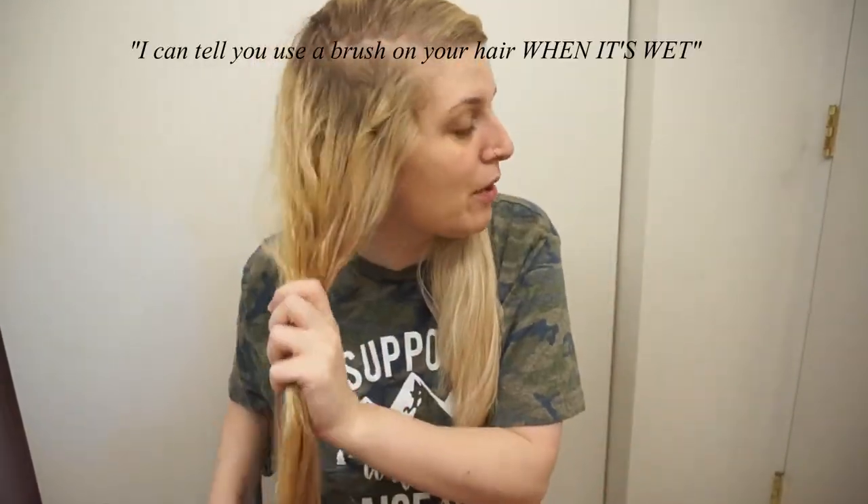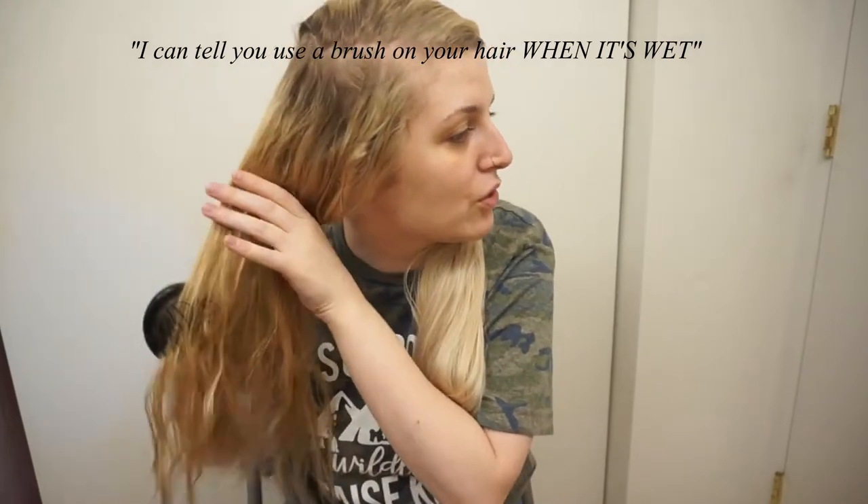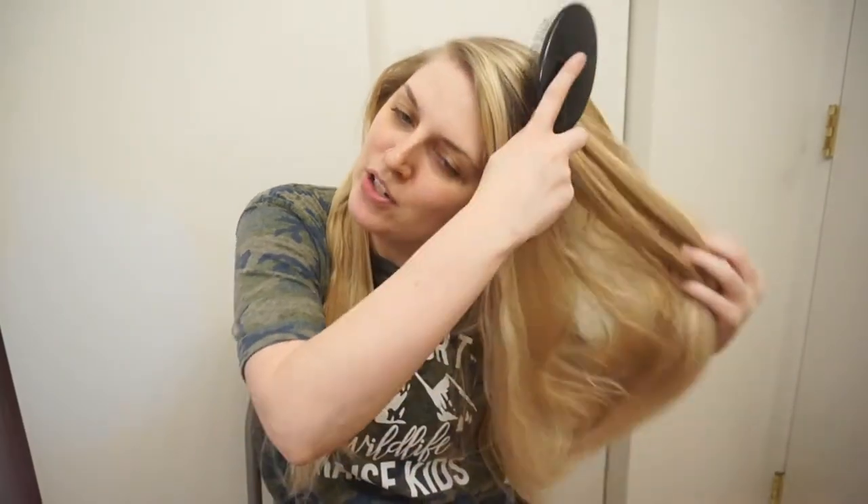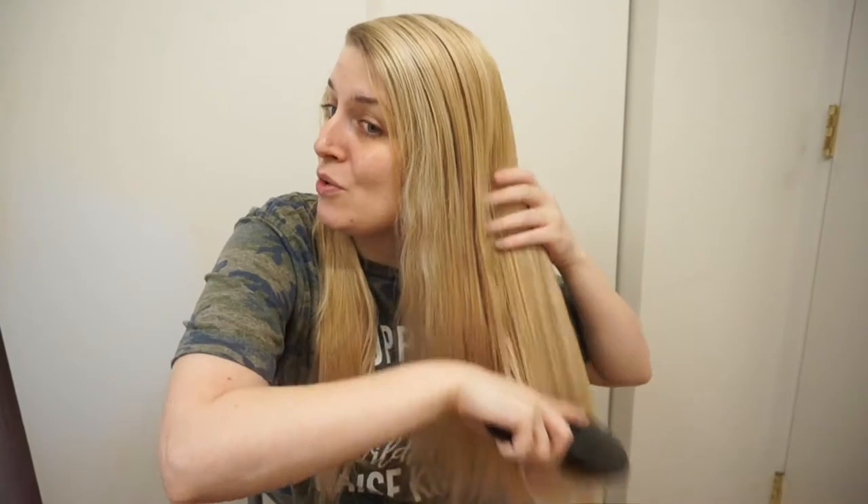One time at a hairstylist she said she could tell I use a brush on my hair because of all the breakage. I mentioned I use a Wet Brush and she had no idea what that was. Back then I also used a normal brush sometimes, so it could have been that causing the damage. I'm going to put on a little more Smooth Perfection — it does make your hair feel a bit heavy since it's thick, so just a little bit since I think I brushed some of it out. You can probably hear my kids fighting — that's been quarantine life, just fighting all day.